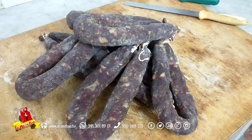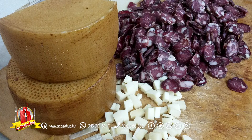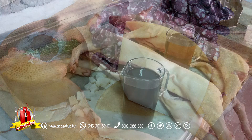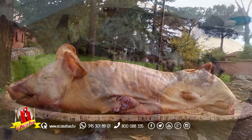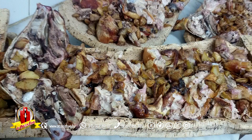E poi ancora una salsiccia straordinaria, guardate questi pezzi enormi di pecorino sardo, straordinario. E poi, guardate che bontà, i porcetti burro, proprio cotti come tradizione vuole, con il mirto, al forno a legna. Meraviglia, meraviglia, meraviglia.